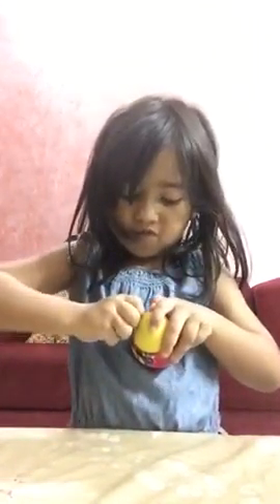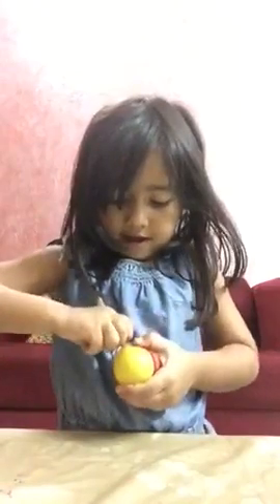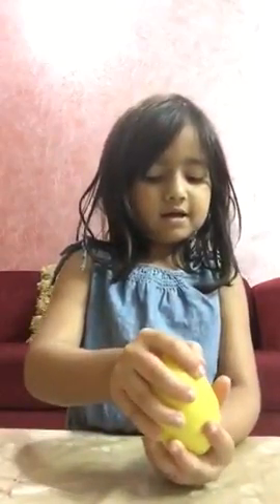I need to do this video fast because my mom's phone has no space. Okay, so I opened the chip. It's a yellow egg. I'm going to get plastic. I've got cactus egg. It's a yellow egg, it's a lot of stuff.